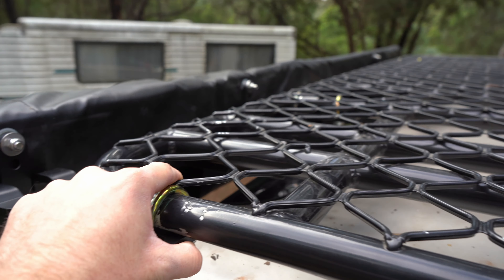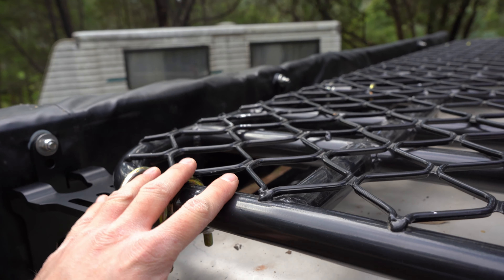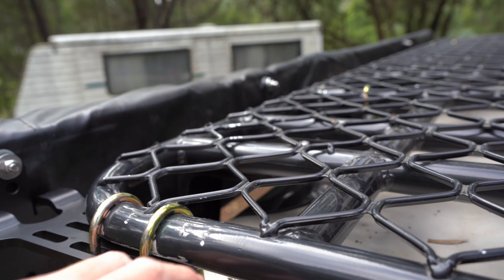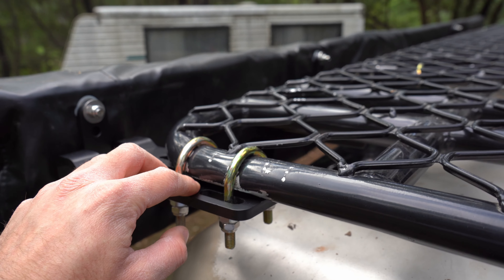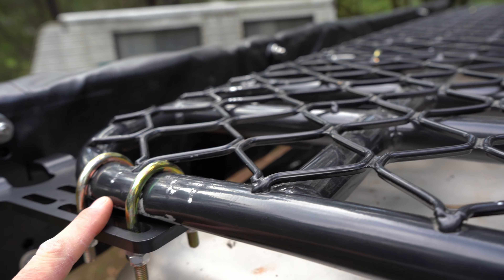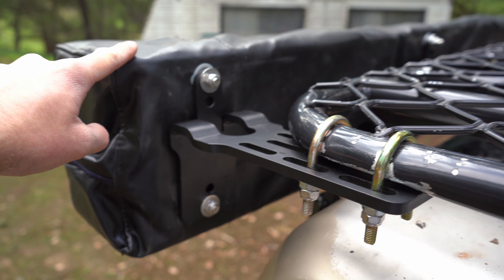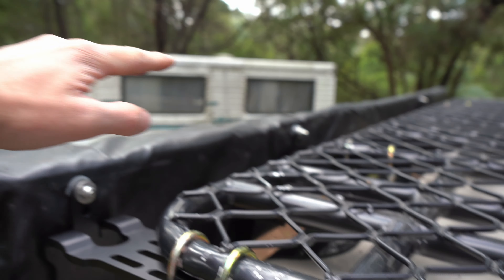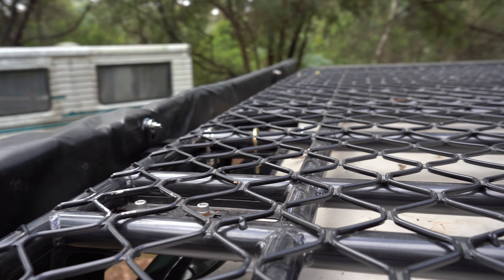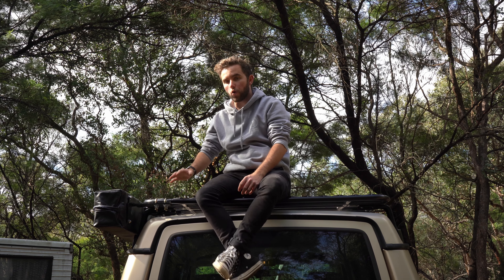I wanted these brackets because the King's ones that come with the rack are a big L-shape. Firstly, they're not designed to sit on a mesh rack like this — they're designed for a platform style rack with grooves. These brackets are designed to sit on any rack, including tube racks like mine. Buying these separately also allows me to mount the awning low on the car. With the King's brackets it would have sat up too high and I wouldn't have been able to get into car parks. The King's brackets simply weren't going to work in my mounting situation.